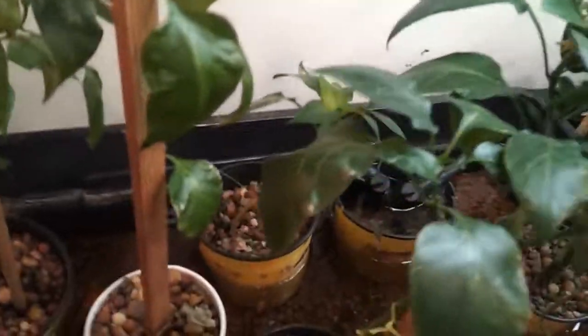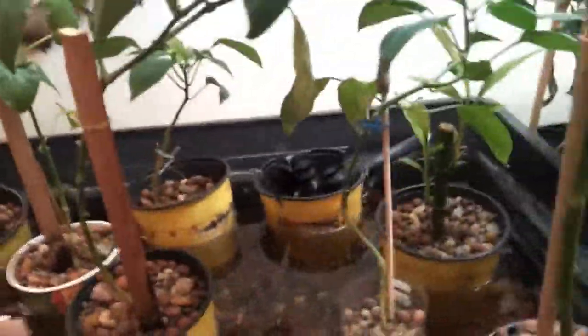So the peppers are still doing really well in this system. I actually even have a second plant with peppers now. Last I checked there was one — yeah, there's still one on there. And the rest of the plants are all flowering nicely.